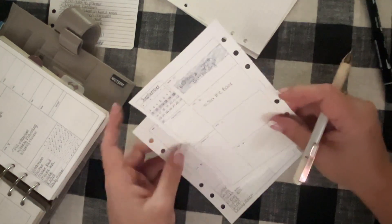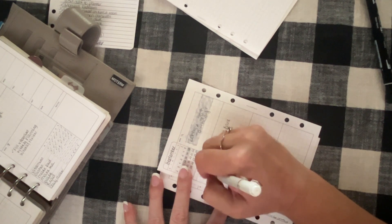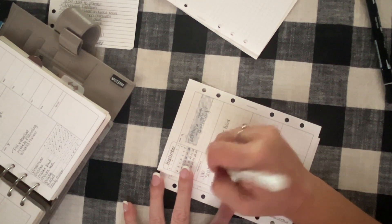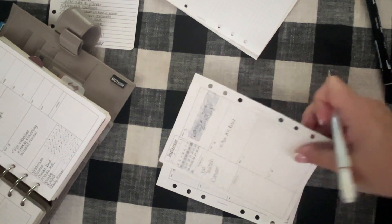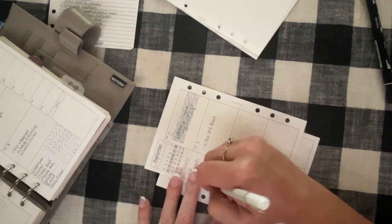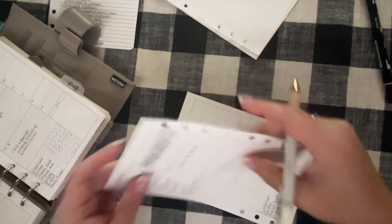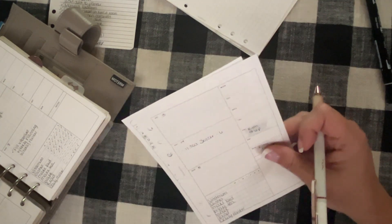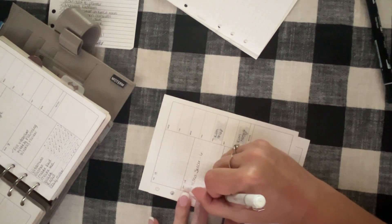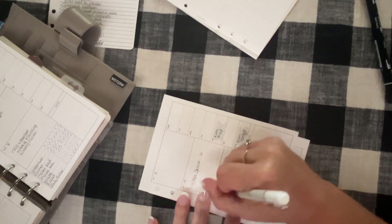The priorities checklist: priority one is job search, priority two is carpet — I ordered it so we need to get it installed — and priority three is bonus daughter's birthday. Her birthday is next week, so her dad and I will celebrate with her this weekend — we need to get her cake and go shopping.